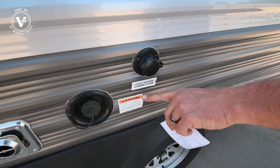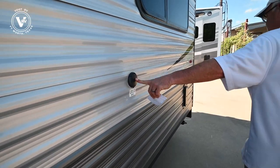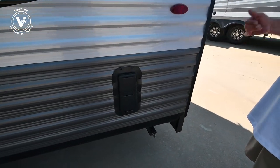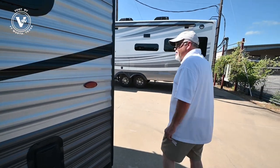We've got our city water connection right here, fresh water tank, and cable hookup. These are your vents for your garage inside, so if you pull your Harley in there or your four-wheeler, you can open those up and it sucks the fumes out of there.